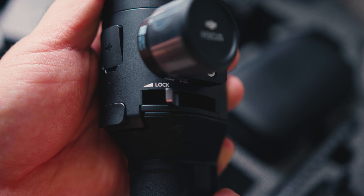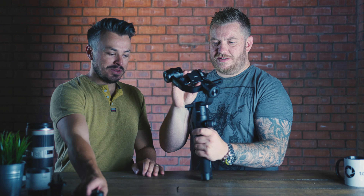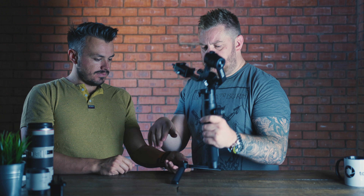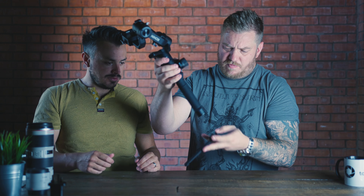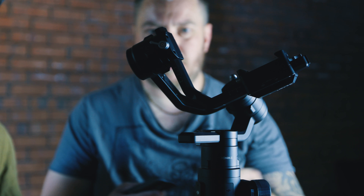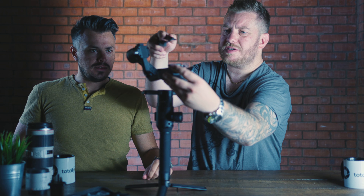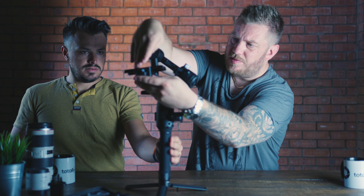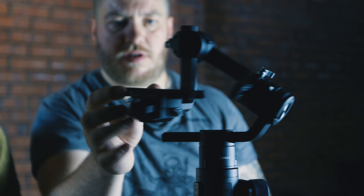There's a little follow focus thing, which apparently doesn't work with the Canon cameras. Boo! Shall we put this stand on so we can stand it up on its own? I'm guessing that just screws into the bottom. There we go. The little mounting plate slides on there. That's also got a little locking tab. That looks locked on. Nice.